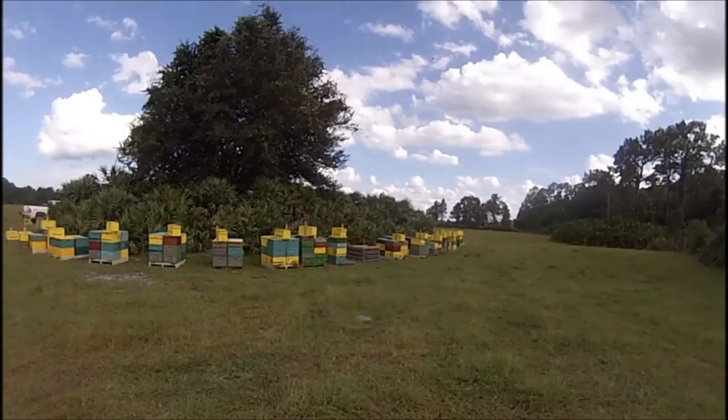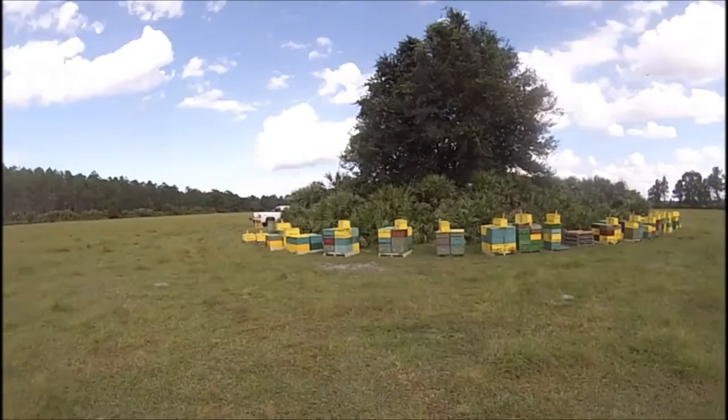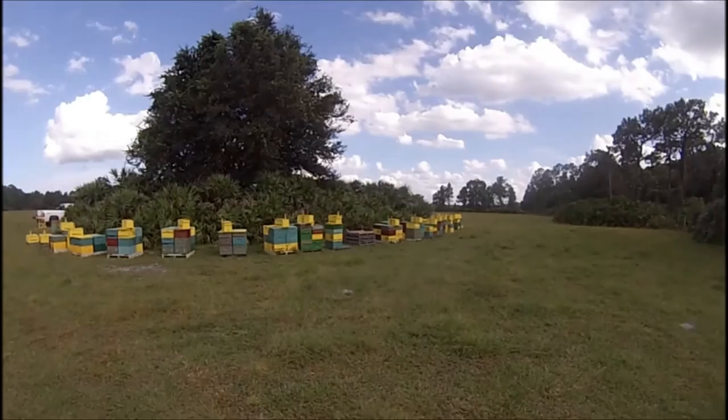My hives are facing west — they get a lot of afternoon sun. Not too happy about it, but you know, you got to do what you got to do. With any luck these 57 will take off and do really well.